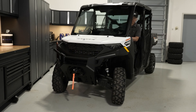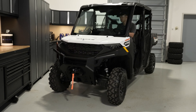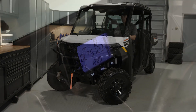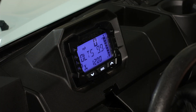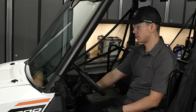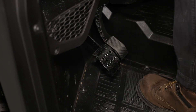Now check the steering wheel for smooth operation from full left to full right. Next, start the engine and verify the low oil pressure light is not illuminated. Then verify proper brake and throttle pedal movement, taking note of any binding or sticking.